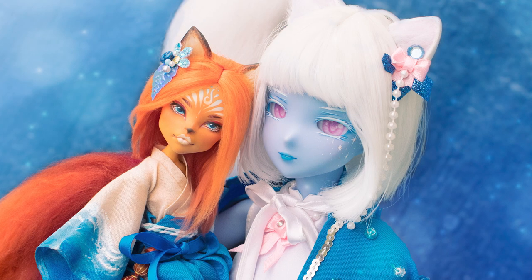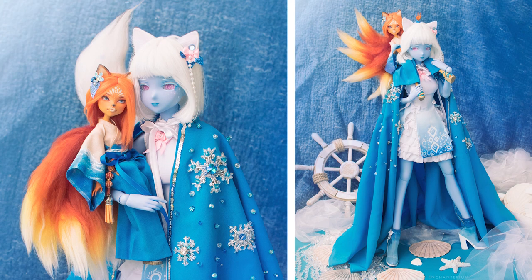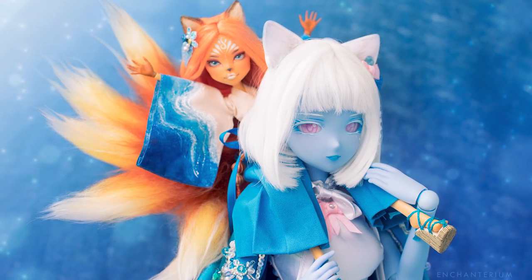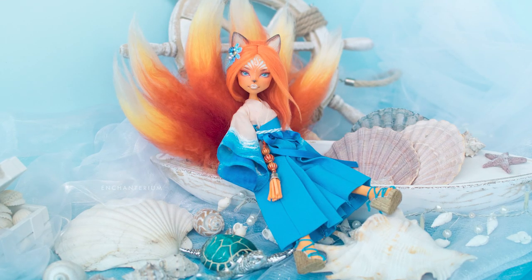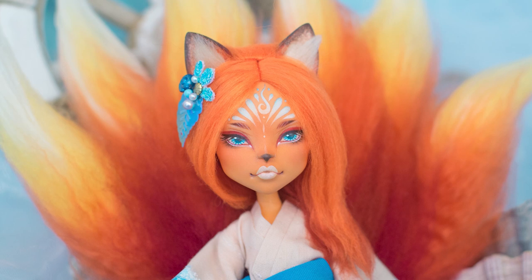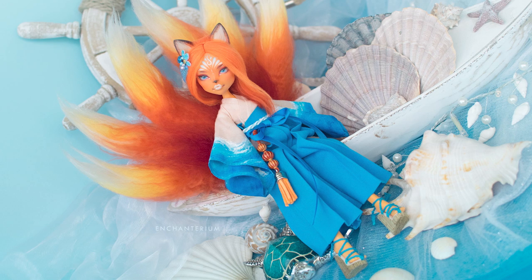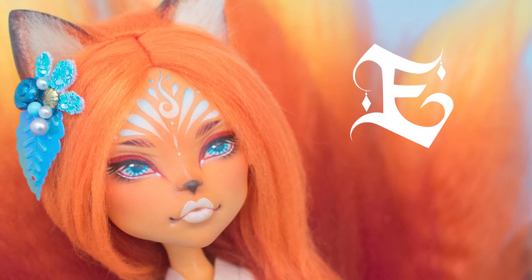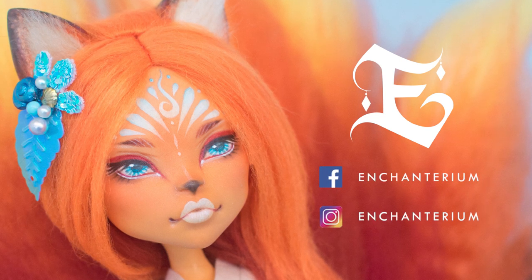For the doll's name we landed on Namiko, the child of the waves. What's your favorite summer destination? Let us know in the comments down below. Make sure to follow us on Instagram for some sneak peeks and subscribe for future videos. Have an enchanted day and we'll see you next time. And check out our website enchanterium.com — bye!